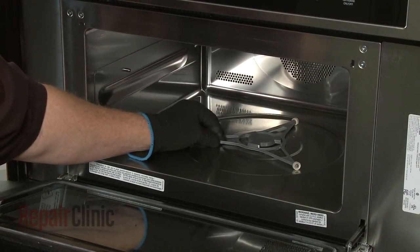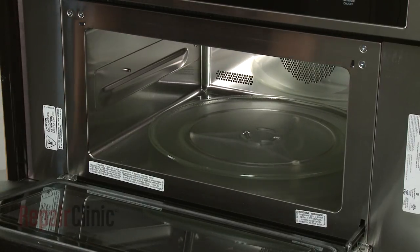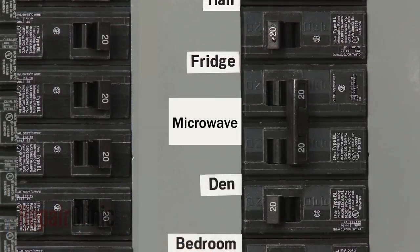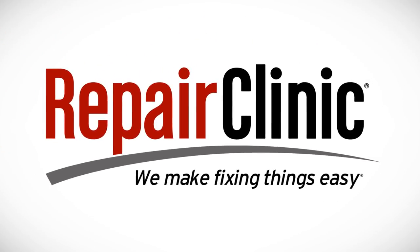Replace the support and align the turntable on the coupling. With the repair completed, turn the power supply back on, and the microwave oven should be ready for use. At Repair Clinic, we make fixing things easy. Thank you for supporting the production of these videos by purchasing your parts from our website.